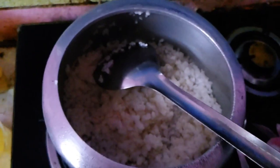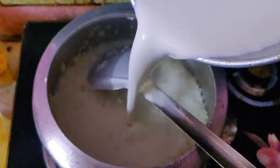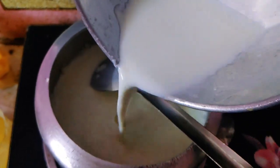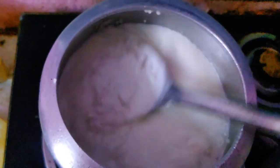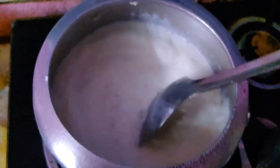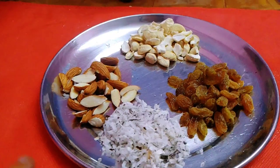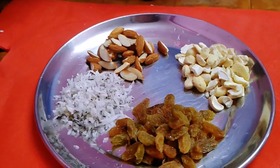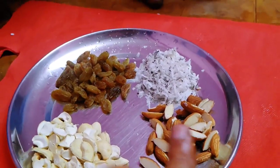I will put it in the water. I will mix the dry flour with a little bit of water and mix the dry flour with a little bit of water.